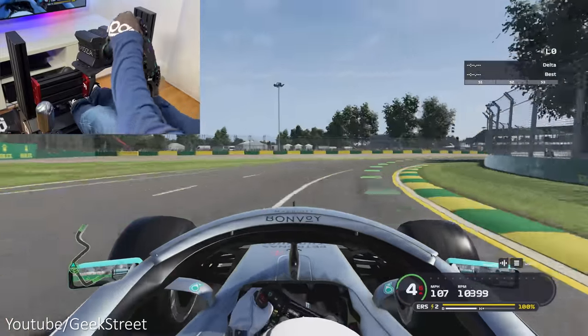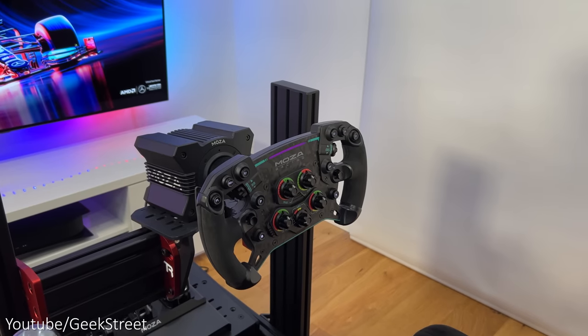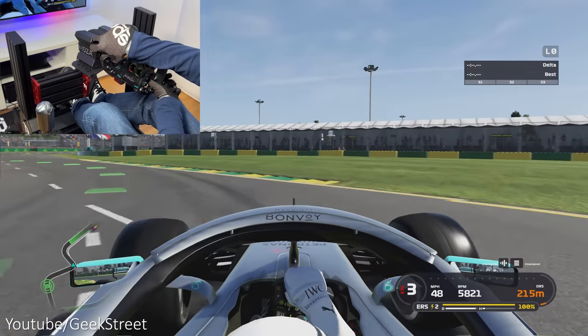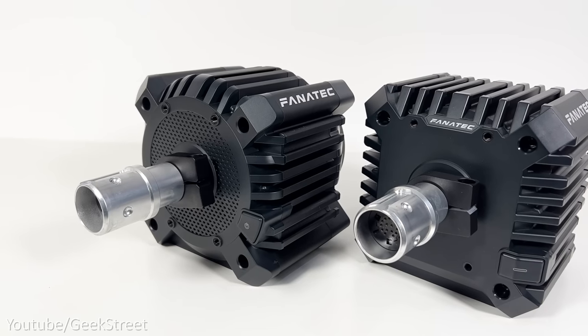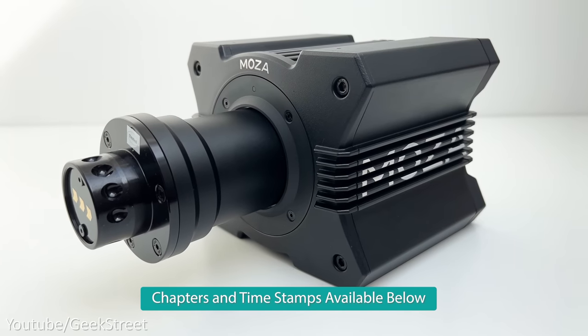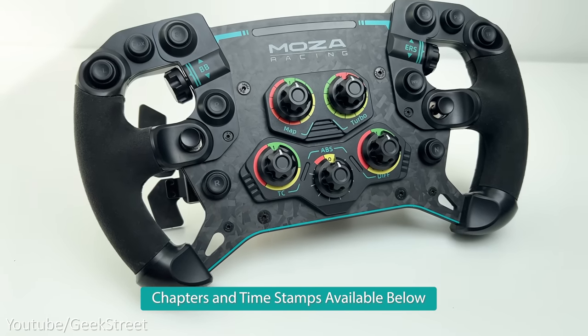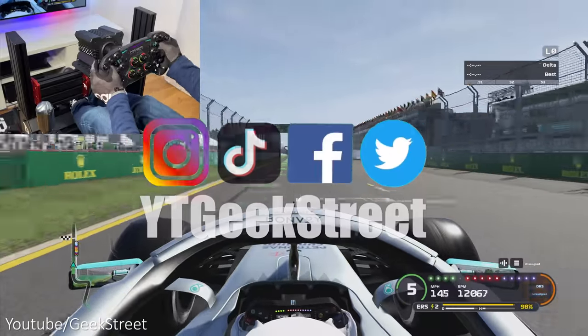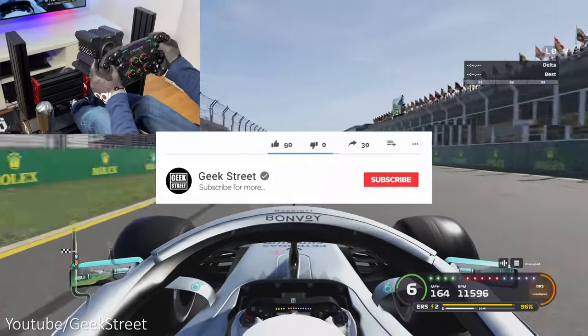Welcome back to another video. Today we'll be taking a look at the latest wheelbase from Mozza — the R9, aimed at the mid-range sim racing market, competing directly against the Fanatec CSL DD. I'll be taking a look at the direct drive wheelbase, the GS steering wheel, and the CRP pedals, covering the main features, feel, and performance.